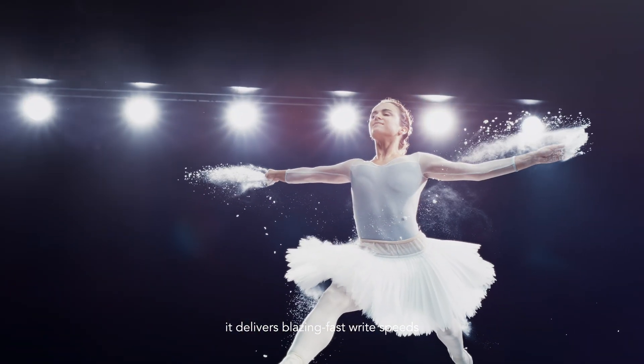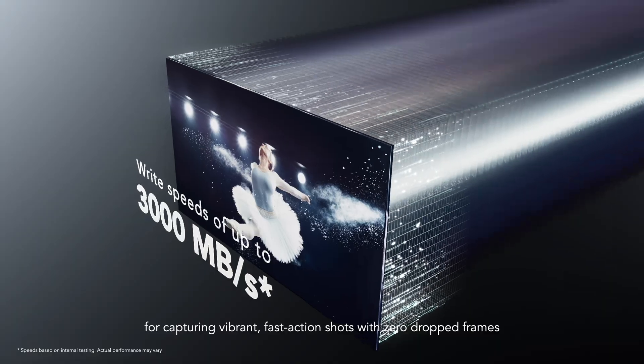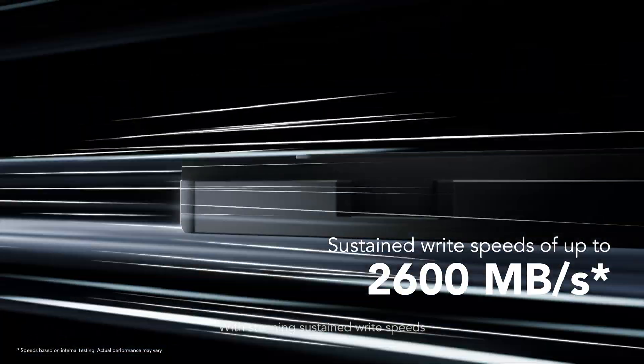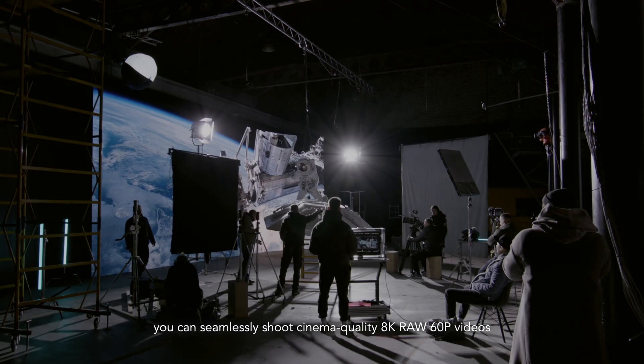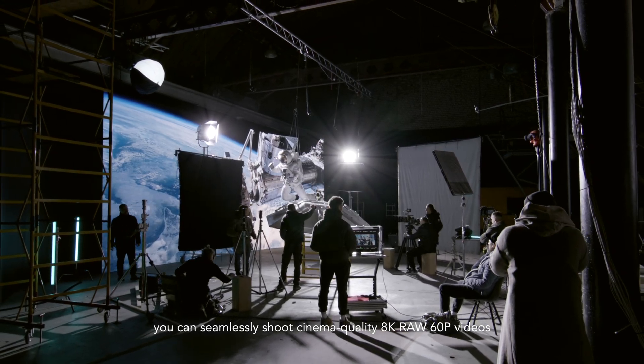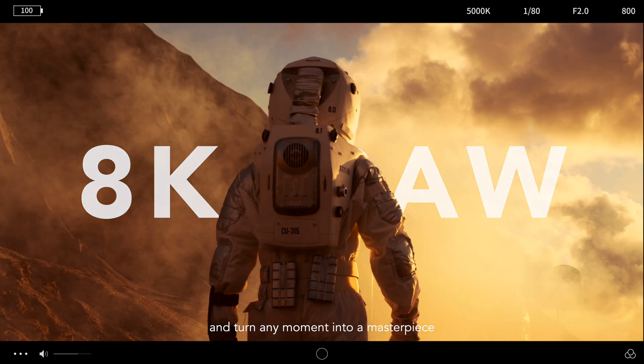it delivers blazing fast write speeds for capturing vibrant, fast-action shots with zero-dropped frames. With stunning sustained write speeds, you can seamlessly shoot cinema-quality 8K RAW 60p videos and turn any moment into a masterpiece.